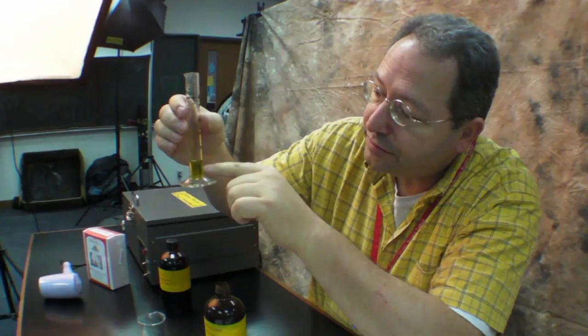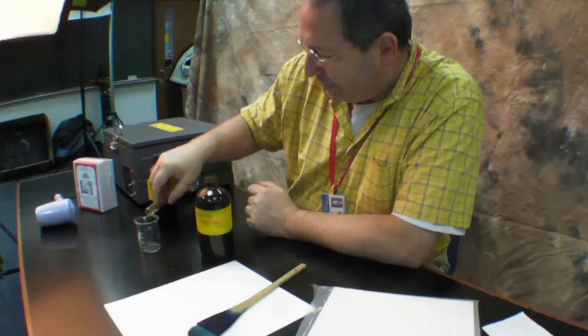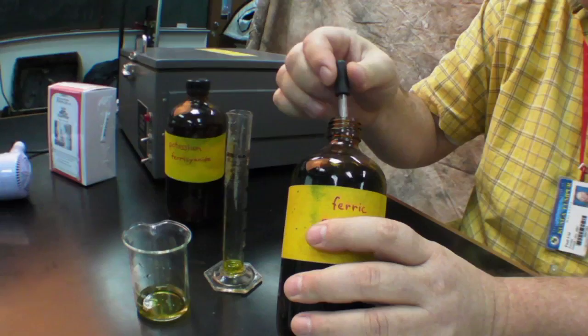Remember when measuring chemicals that you should always measure from the bottom of the curve to find out exactly where five milliliters is. It should be the same technique they taught you in chemistry class. I've cleaned the pipette and the small beaker. I've added five milliliters of potassium ferric cyanide, and now I'm going to add five milliliters of ferric ammonia citrate.